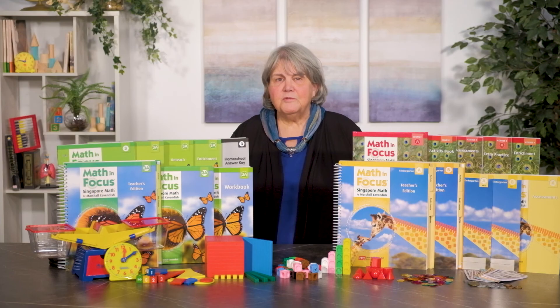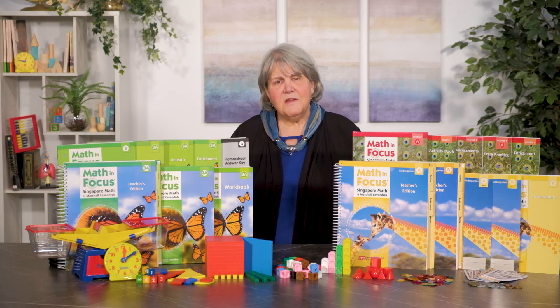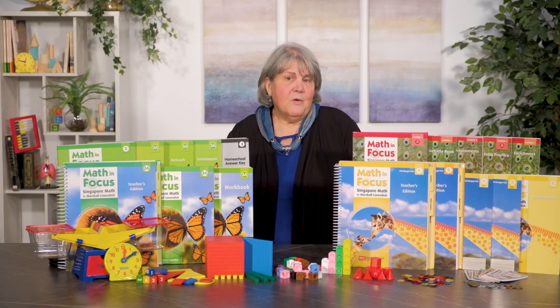Each homeschool kit includes the hardcover teacher edition and the hardcover student edition for one semester. There are several supplemental books that are optional for the middle grade courses. These include extra practice, black line activities, enrichment, and assessments, each of which cover both semesters. Extra practice books are designed for on-level students and provide similar exercises to those found in the text lessons. Brain at work problems go one step further in terms of challenge. Answers are in the back of the book.